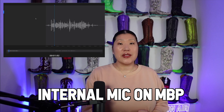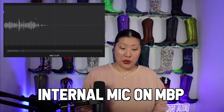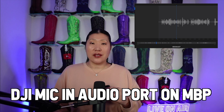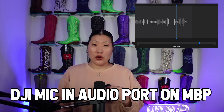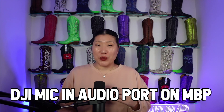So I'm going to record three clips for you. The first will be no microphone, just the internal one for the MacBook Pro. The second will be using the audio jack. And the third will be using the USB-C port. This is a test using the internal microphone on the MacBook Pro. Next up, I'll be plugging in with the audio cable. This is a test using the DJI wireless microphone in the audio input port of the MacBook Pro.